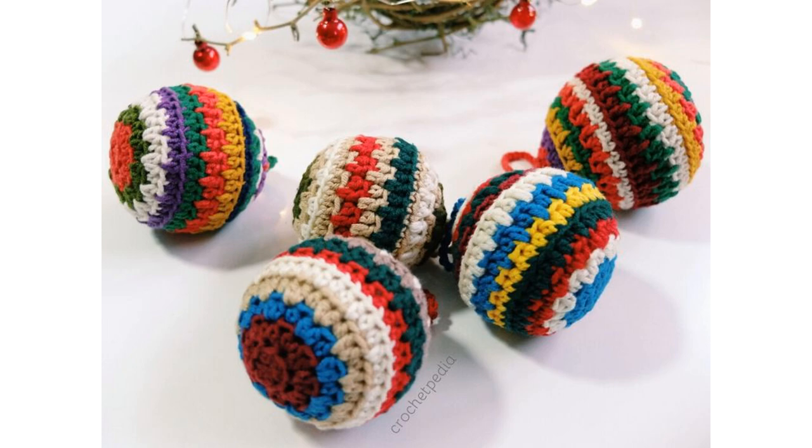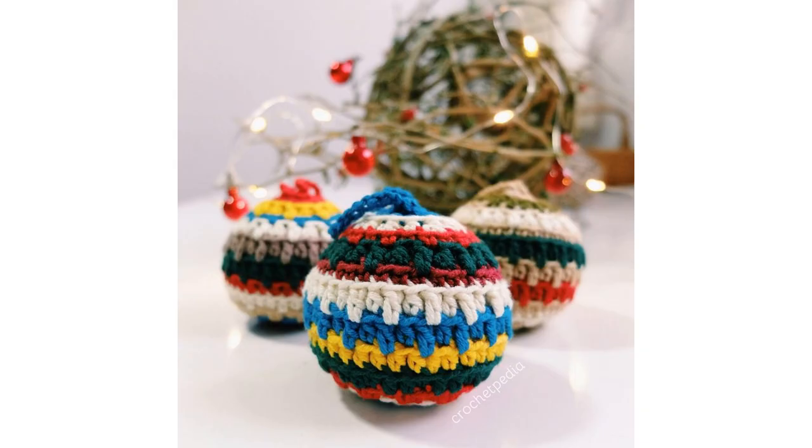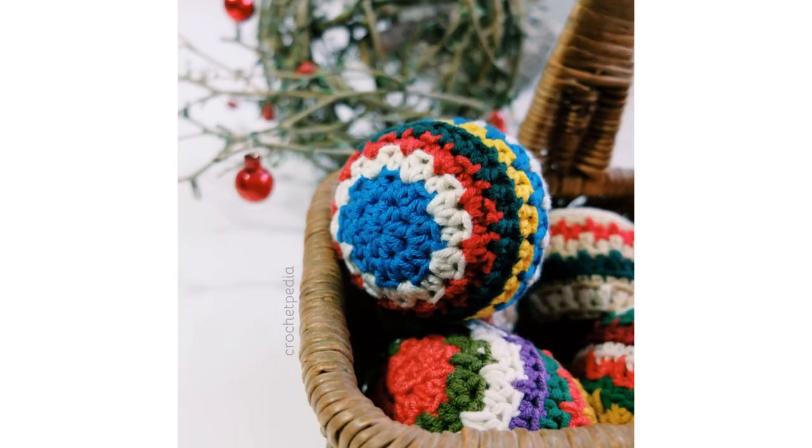Hello my friends! Today I will show you how to crochet this soft bobble. It's a great alternative for glass bobbles which can easily be broken by kids or animals. These are totally safe and very squishy.